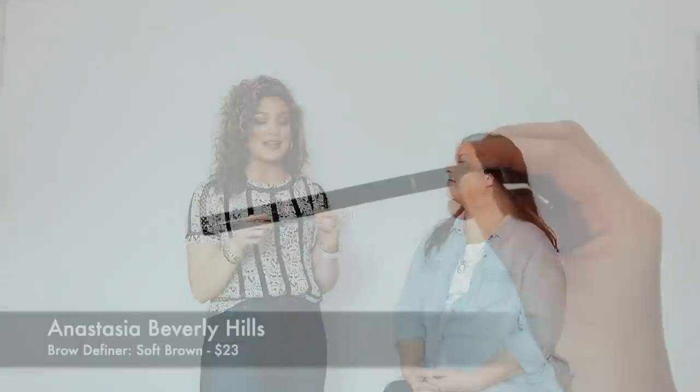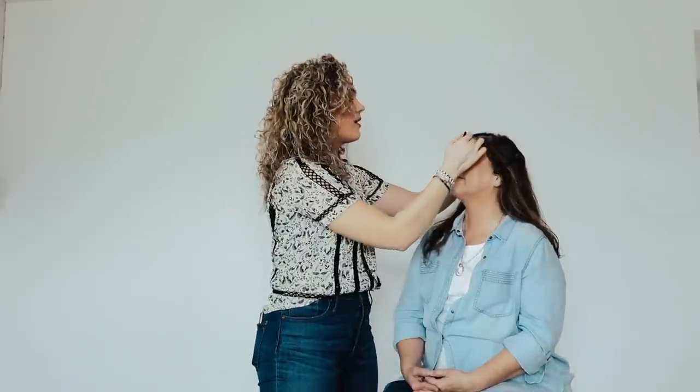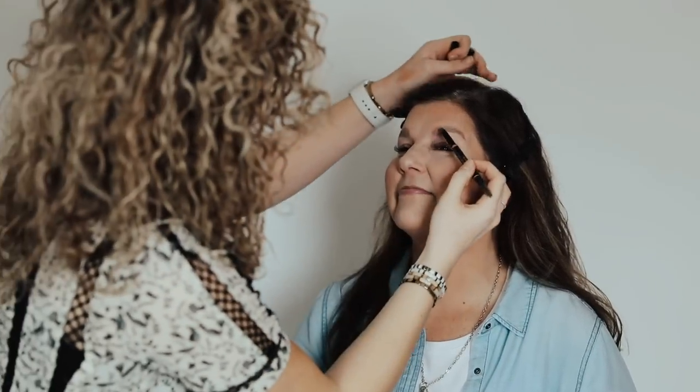Next I'm going to do eyebrows. This is personal preference — you can do blush first, but I rest my hand on my cheekbone when doing eyebrows and find it smudges the blush. I'm using the Anastasia Beverly Hills Brow Definer in the color Soft Brown. I'll take the spoolie side and brush all of her eyebrows up first. As you get older you have less brow, so you don't want to overdo it, but you do want to enhance it — it really helps everything flow together.